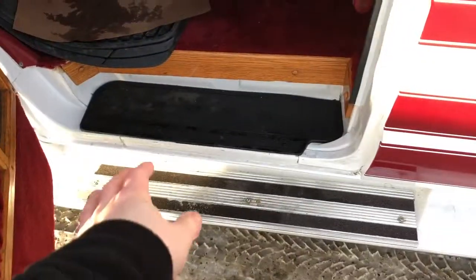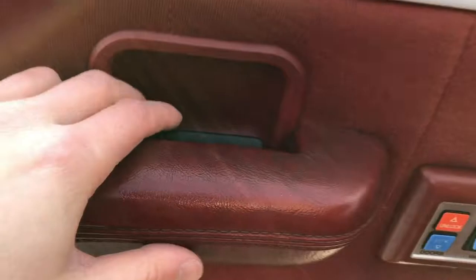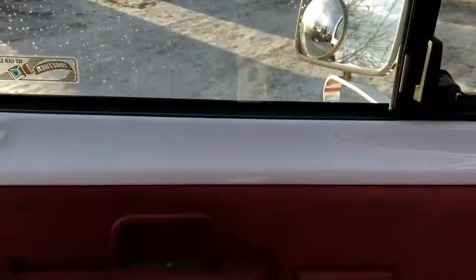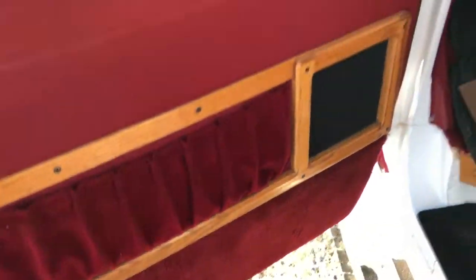Moving into the interior of the vehicle, you can see we have our steps leading inside. On the door panel we have a little armrest here with our open handle, lock and unlock for the doors, and our window controls. Below we have our magazine holder and a speaker, and of course our carpet on the sides.